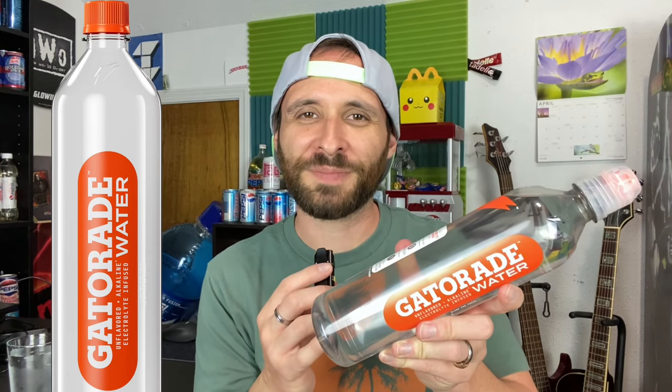What's up everybody, today we're taking a look at Gatorade water. Gatorade has figured out once again how to make more money, and it's to simply put water in a bottle.